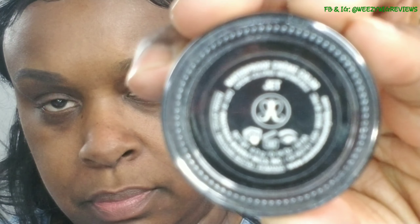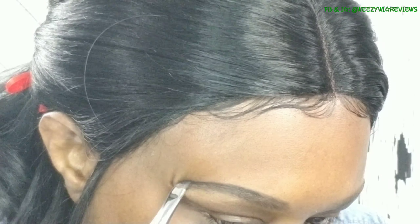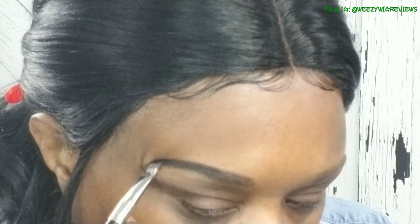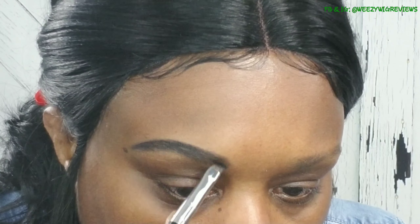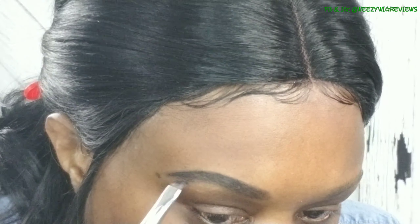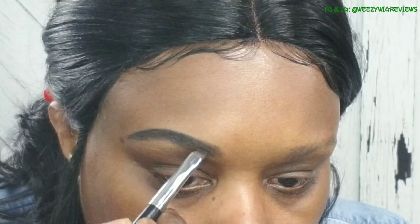Then I continue with a little bit darker pomade, also by Anastasia Beverly Hills - this one's in the color Jet, which is a black - and I kind of just use it to deepen things up a little bit and give a little more depth to my brows.